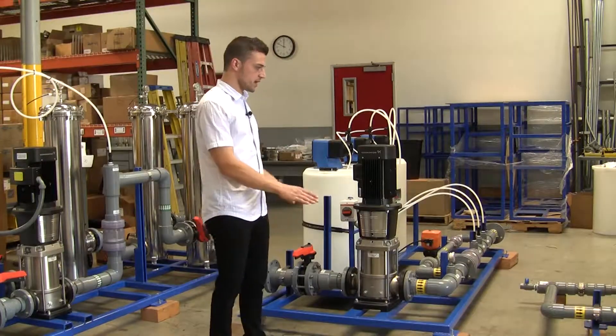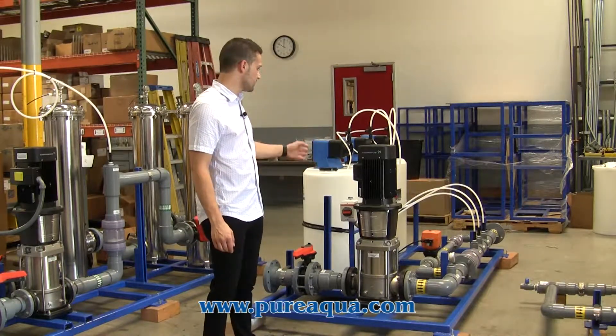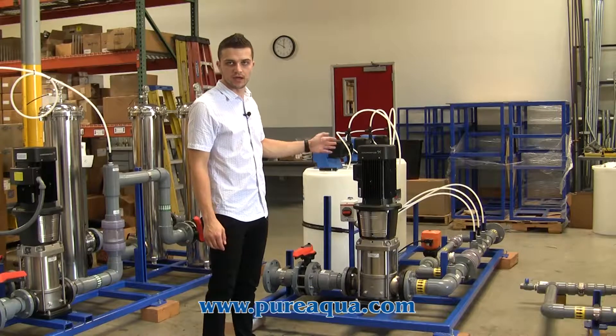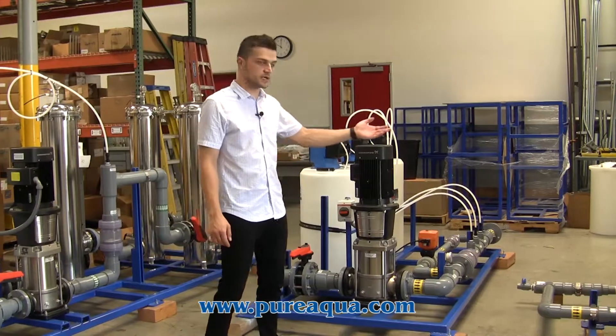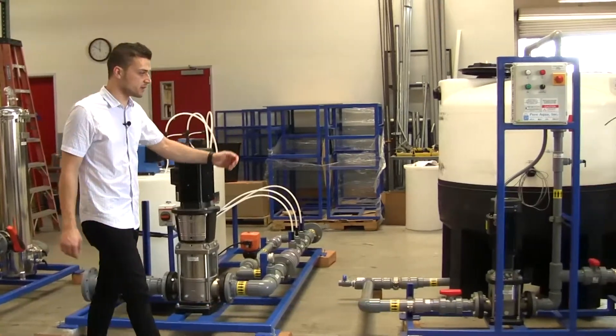For the cleaning of the UF modules we have two different types of systems. We have our more periodic cleaning, which is the chemically enhanced backwash, occurring about every other day or once a week. And we have our CIP system that occurs between six to twelve months based on fouling.